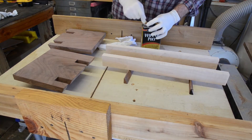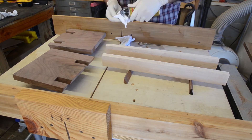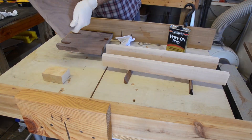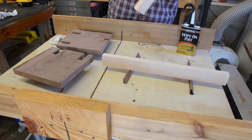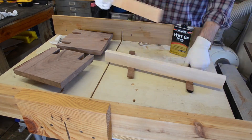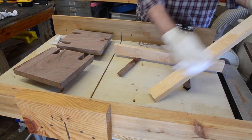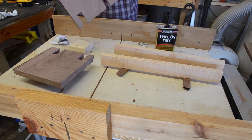For finish, I chose MinWax Wipe-On Poly. It is one of my favorite finishes for projects too small to bother with spraying. I wasn't sure how the charred edges of the walnut would take the finish, but they really soaked it up and ended up looking great after a few coats. The figure in the curly maple really popped with a little finish applied — I'm glad I ended up going with it over the ambrosia maple I originally had.